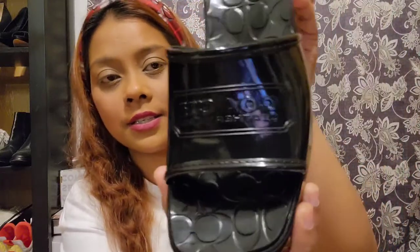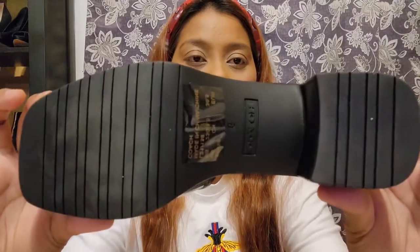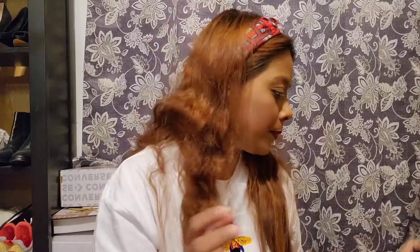This is the details — as you can see, Coach right there. This is the details. That's in the back. It says size 6. Yes, I am size 6 in a sandal. And I'm gonna show you the other one.